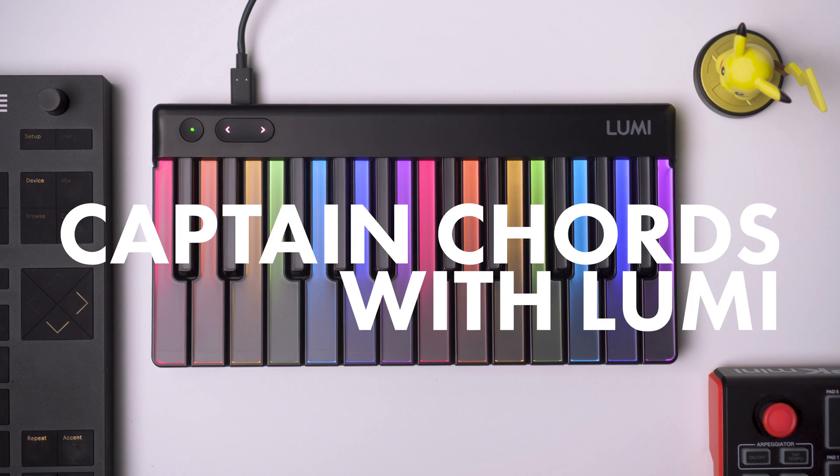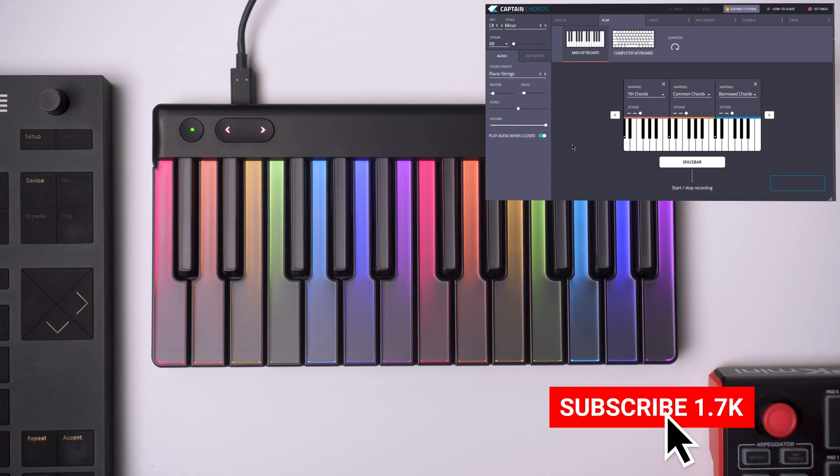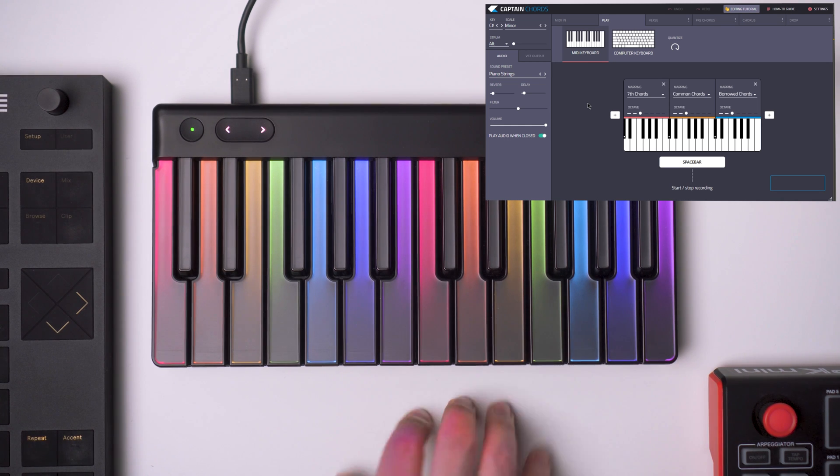Let's take a look at how to use Captain Chords with Lumi. If you open Captain Chords and have a key and a scale, and you go to MIDI keyboard, you will be able to play the chords with Lumi.